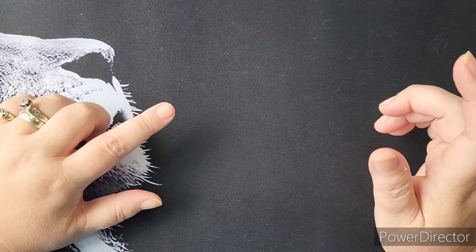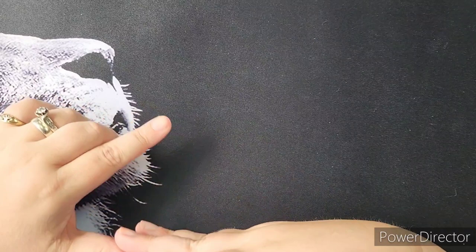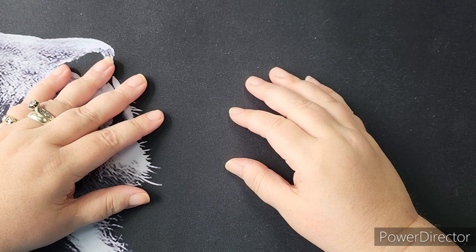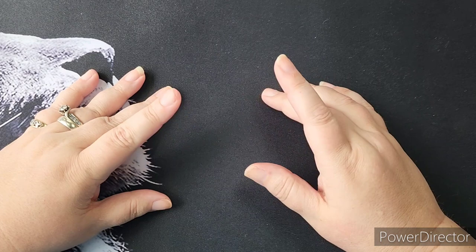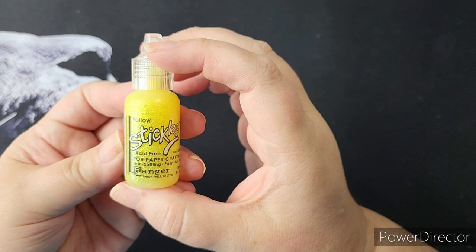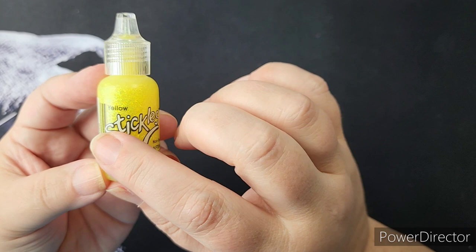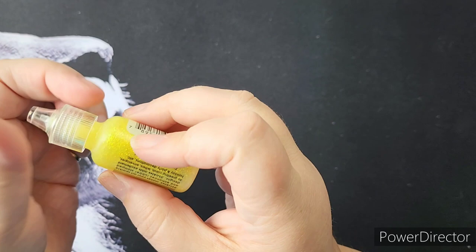Stickles is basically a glitter glue. It is from Ranger and there are a wide variety from other companies that do similar products. Some are comparable, some are not. It's all about using what you find and testing them out. I personally love this product line. There are different types — this is the standard. They come in many colors and they come in these little tubes or bottles with a nib that you squeeze them out.